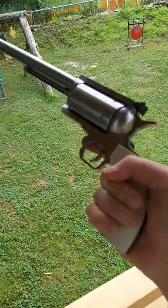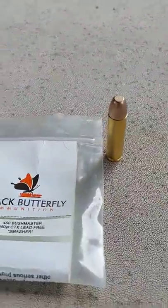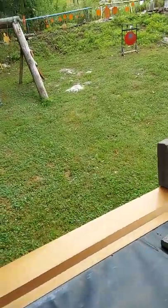But this baby right here, this is in the 450 Bushmaster. Show you what I got loaded up in here. This is from Black Butterfly. That's about as big as your pinky finger right there, but let's see if we can hit something right here.